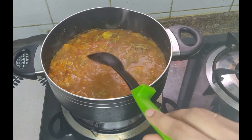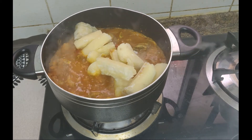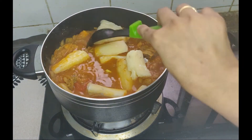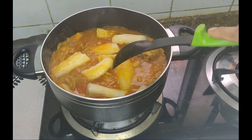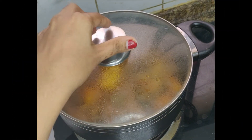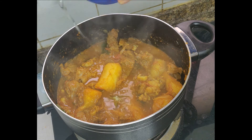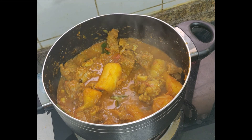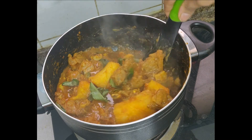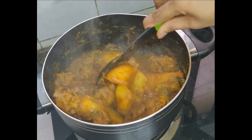We will mix it in a little bit. Now let's cook it. Let's add a little bit of beef and mix it up.